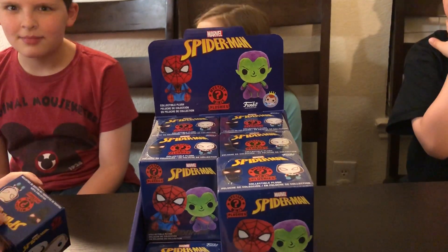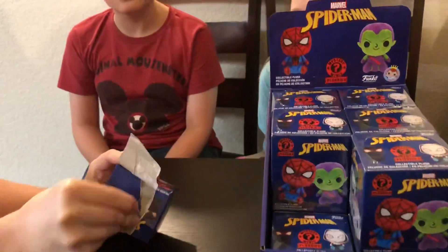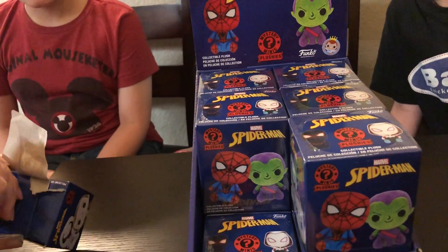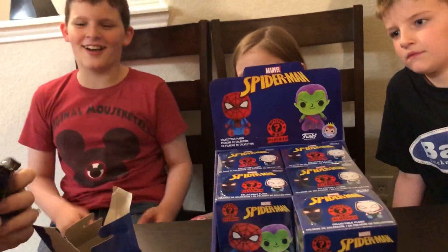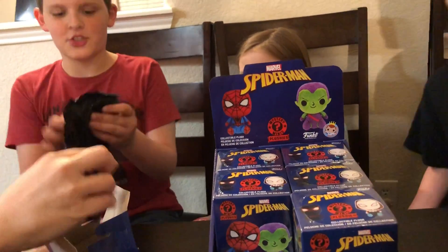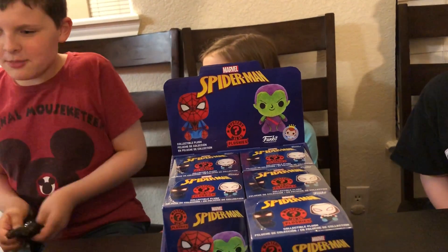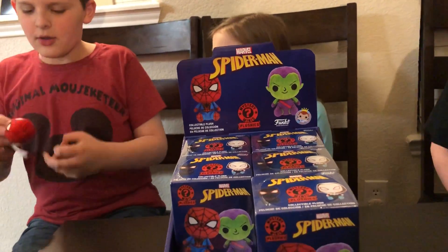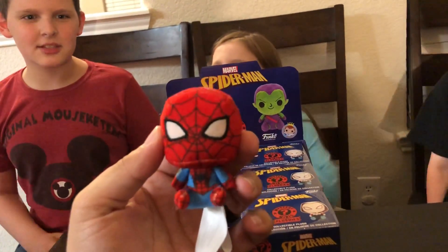Interesting to see if these are going to be in bags or not — plushes in the box. And they are in a bag. Look at that. Will the first one be Black Spider-Man? Oh, regular Spider-Man. Regular Spider-Man — these are cute! Oh my gosh, yeah, they are. Look at that. These are cute.